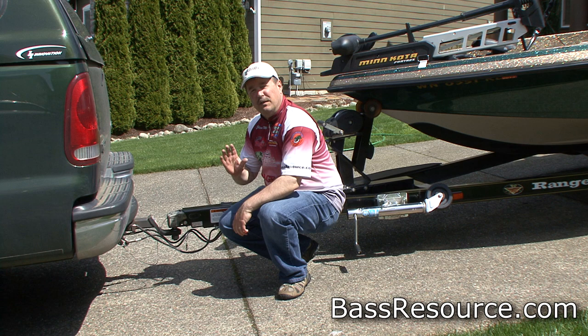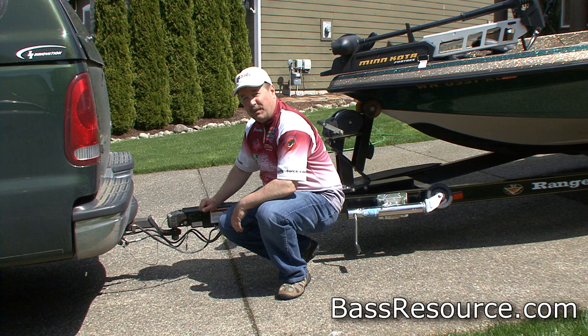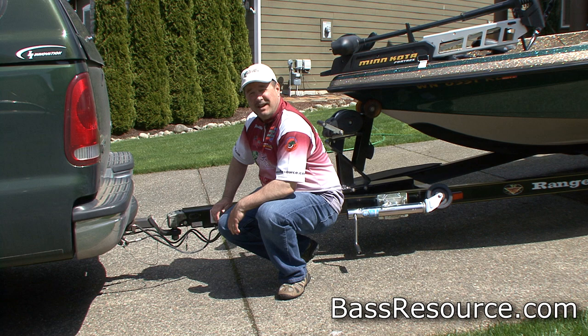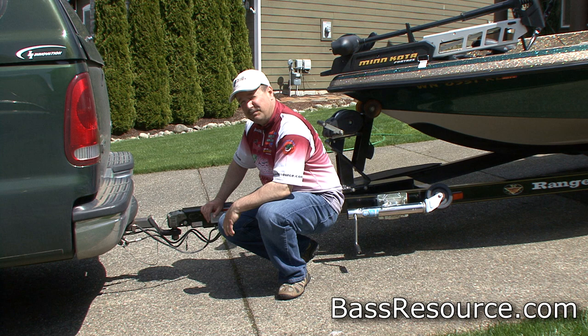Hey folks, Glenn May here with BassResource.com and today I want to talk about an often overlooked piece of equipment: your trailer hitch. Most people just bolt on the trailer ball, let it go, and they're done. Don't do that — you could have some problems down the road. You might even find your boat trying to pass you going down the highway if you neglect this little piece of equipment.